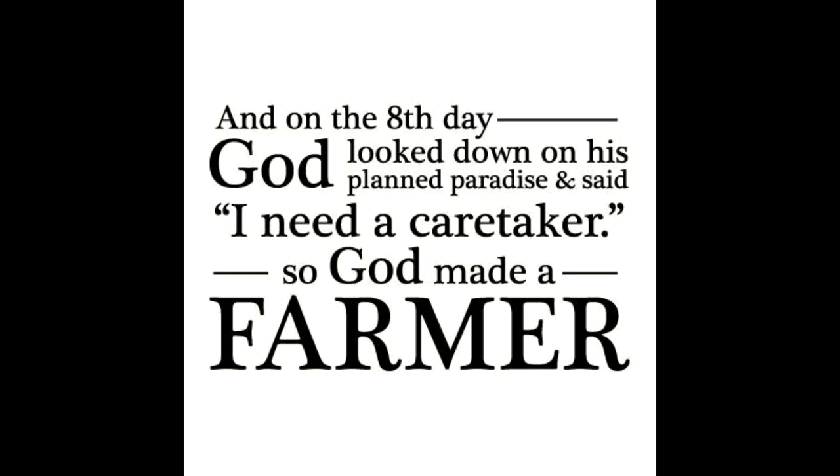And on the eighth day, God looked down on his planned paradise and said, I need a caretaker. So God made a farmer.